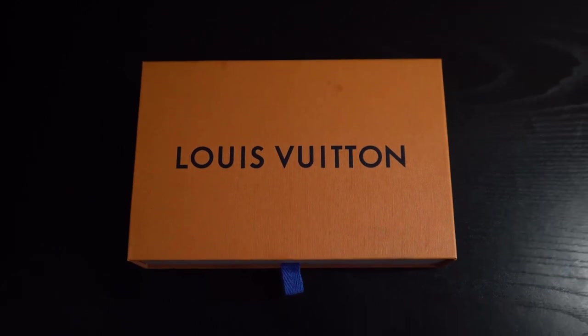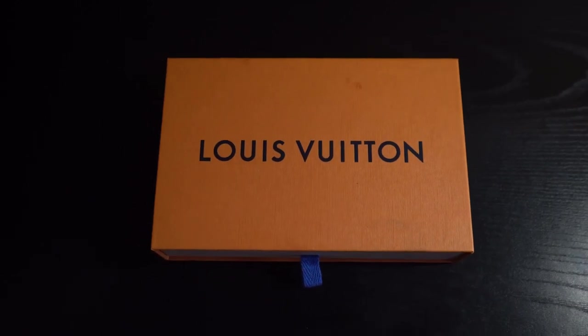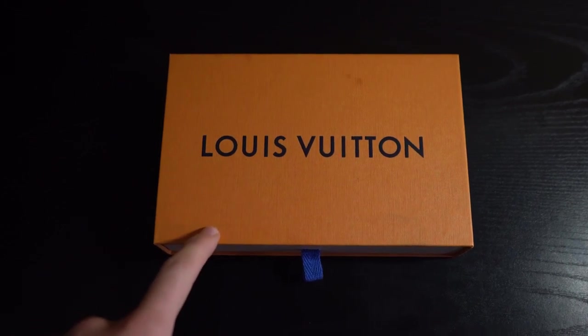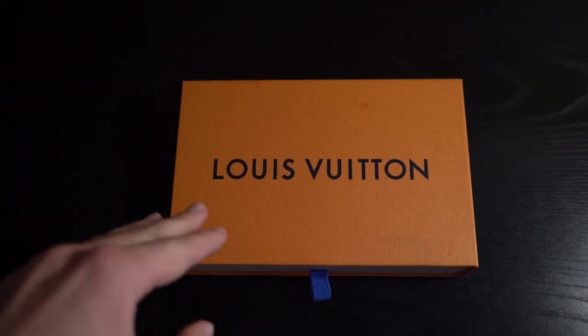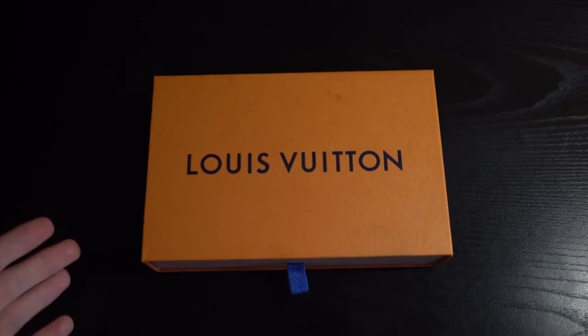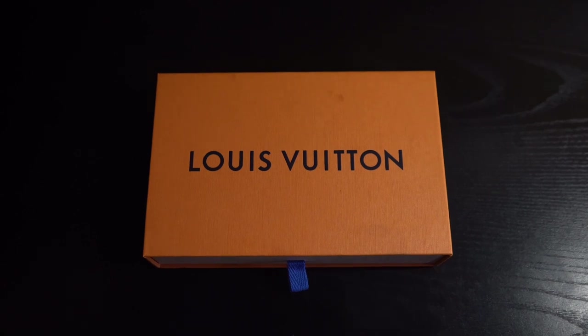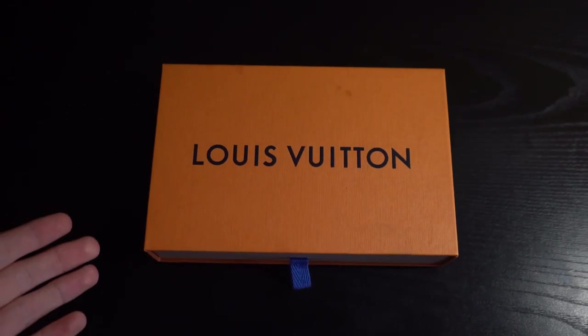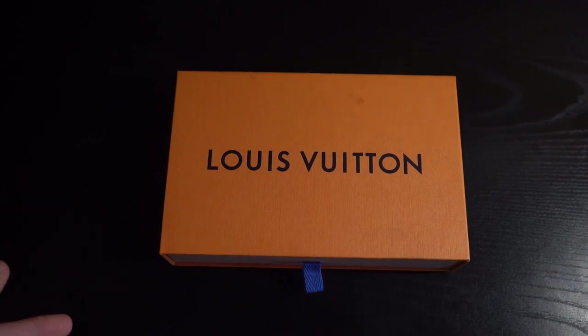Just a few details before taking it out of the box. First off, the retail cost of this wallet is $360 USD. If you go on the site right now it's completely sold out, so you're either going to have to try your luck in store or buy secondhand from StockX or a site like Grailed. If you're looking to buy a wallet like this, you can reach out to me on Instagram at car.langley — I'm always buying and selling.